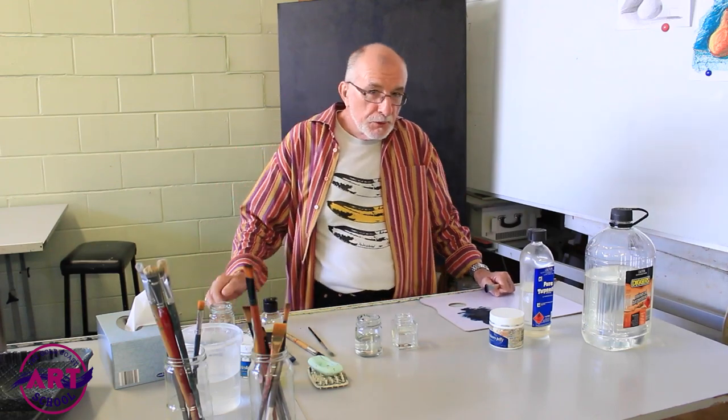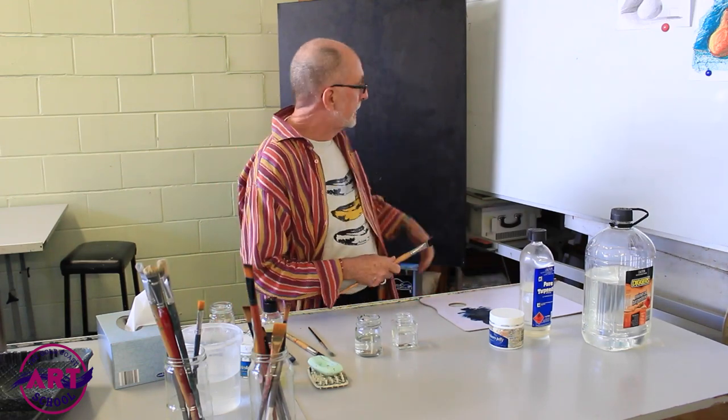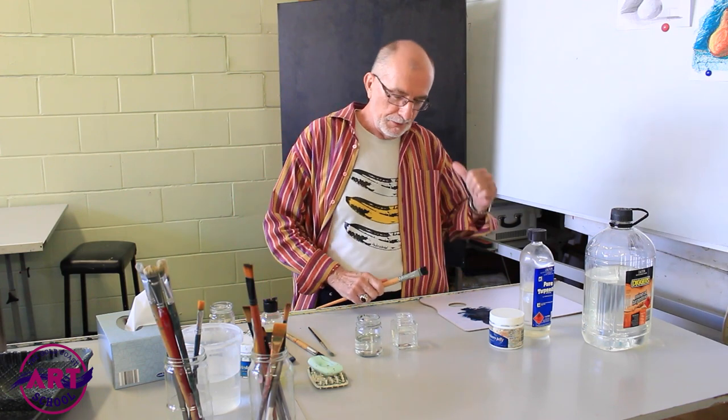Hi folks, I'm Stephen from the Gold Coast Art School. I've just been painting — no I haven't, I didn't paint that.